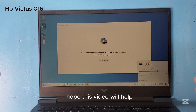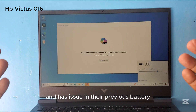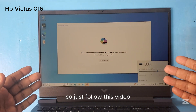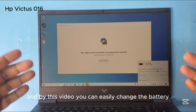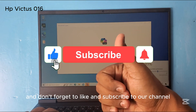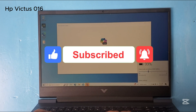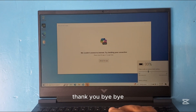I hope this video will help those who want to replace their battery and have an issue with their previous battery. Just follow this video and you can easily change the battery. Thank you for watching, and don't forget to like and subscribe to our channel so that we can make more helpful videos in the future. Thank you, bye bye.